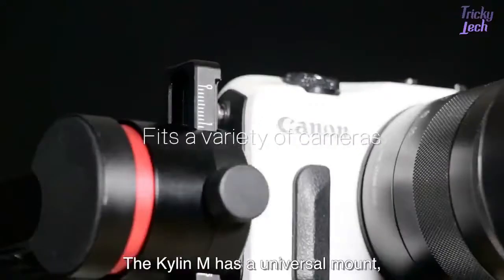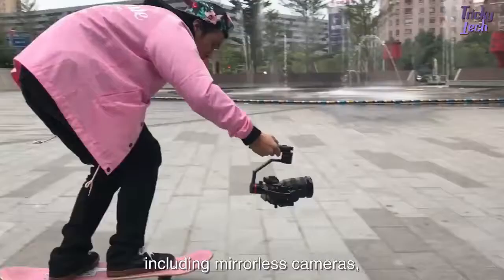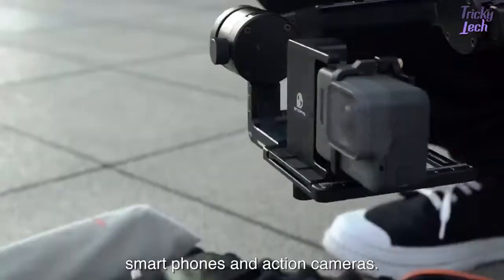The Kylan M has a universal mount, which can perfectly fit a variety of lightweight cameras, including mirrorless cameras, smart phones, and action cameras.